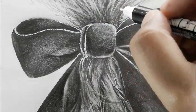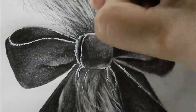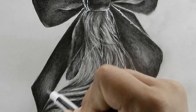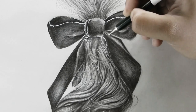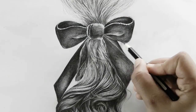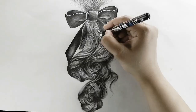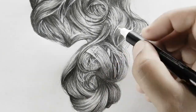Then I'm using a black colored pencil and a Tombow eraser to adjust the darks and lights. Moving on to the ribbon, I'm cleaning up some details for the fabric. Last but not least, I'm using the Posca pen to add overlaid flyaway strands and then smudging them with a blending stump to get a realistic look.